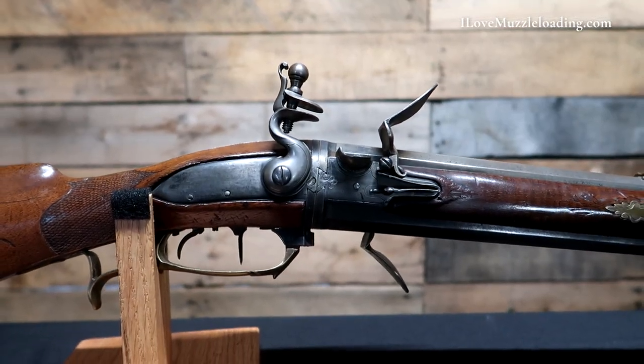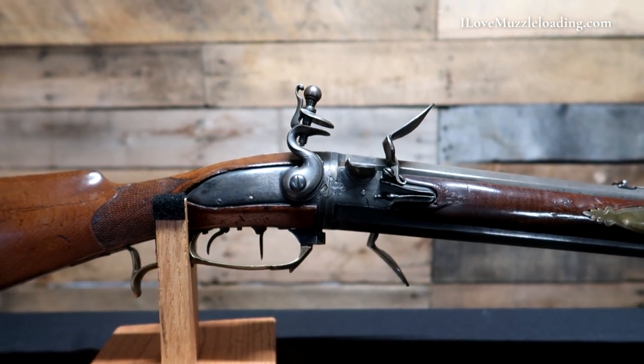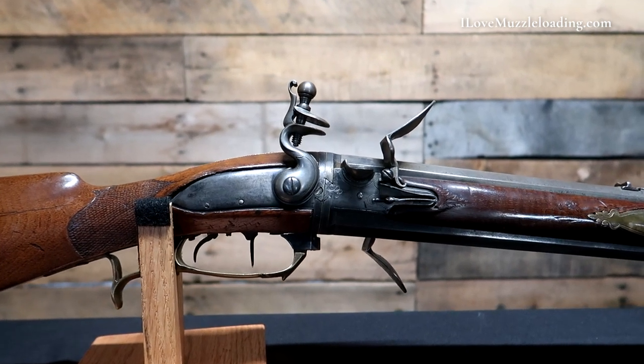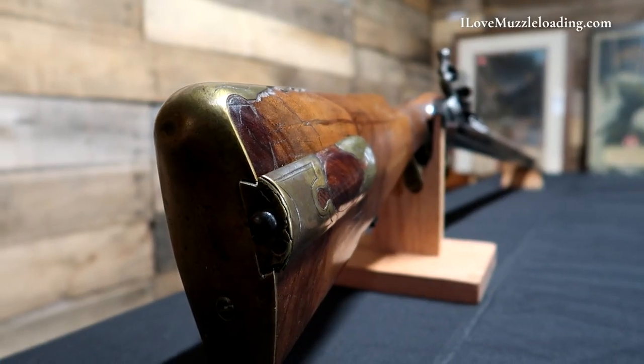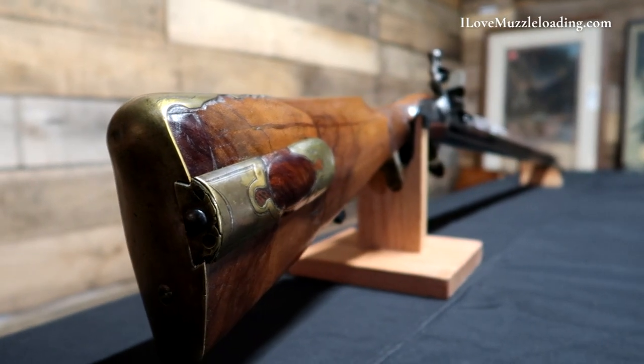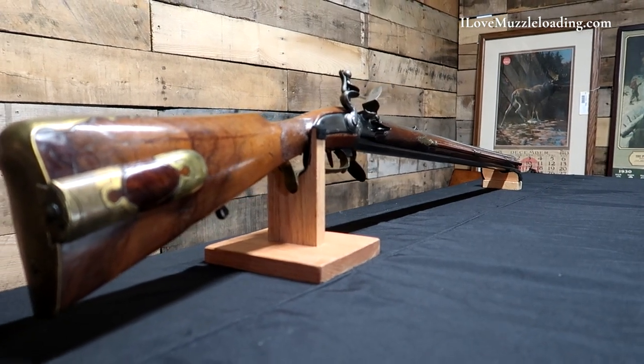The gun is equipped with an adjustable double set trigger and the buttstock has a checkered wrist and large cheek piece. This swivel breech has been reconverted back to a flintlock configuration. Both the rifle and smoothbore barrel measure at 58 caliber and the barrels are 31 and 1/8 inches long.